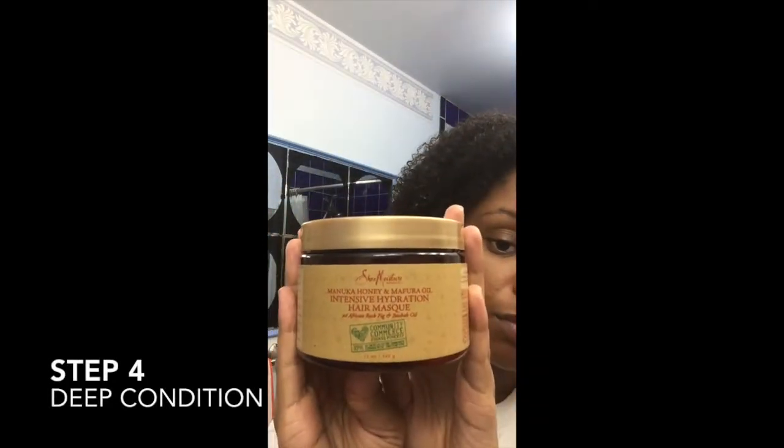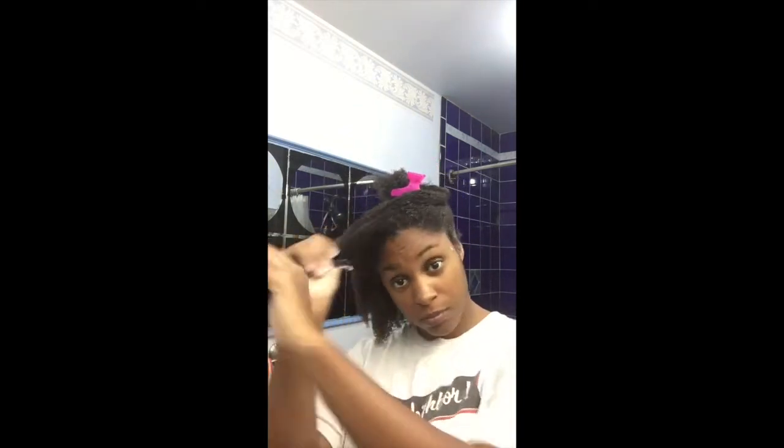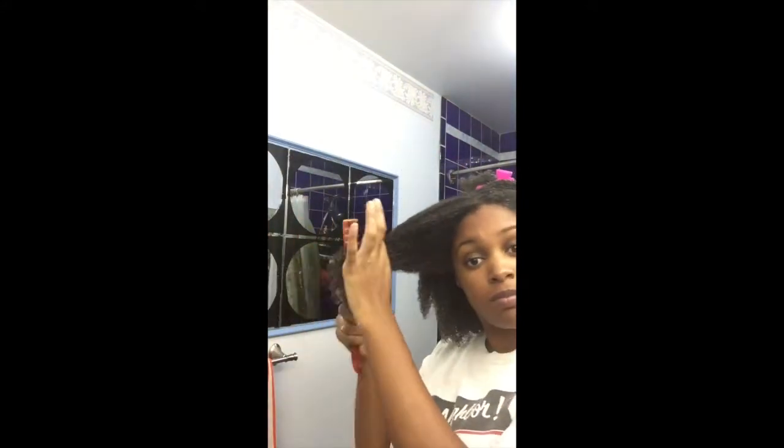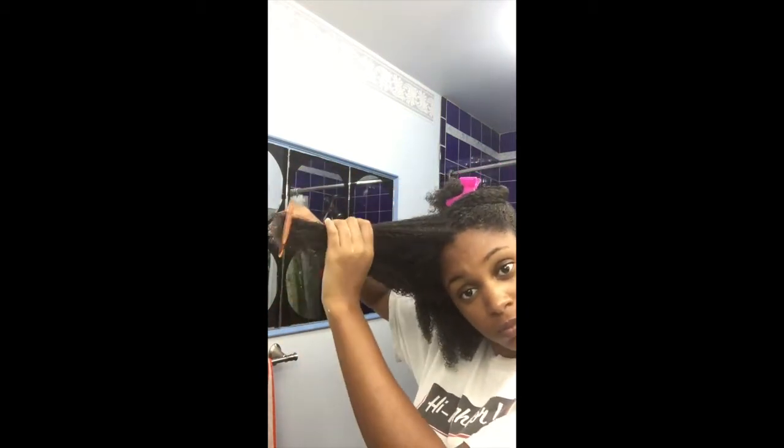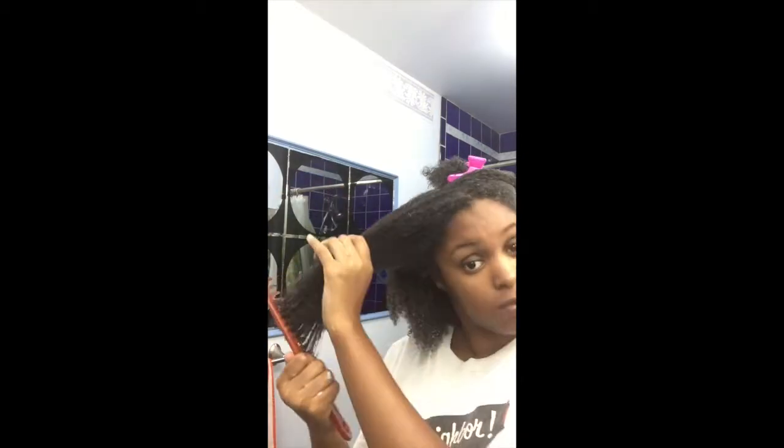This is just my hair soaking wet with no products, freshly out of the shower. Step four is to deep condition. I'll be using the Shea Moisture Manuka Honey and Marula Oil Intensive Hydration Hair Mask. I don't wash my hair without deep conditioning because a good deep conditioner really is that important. Deep conditioners fortify the hair shaft by either providing additional protein or moisture — it can strengthen the hair like with a protein treatment, or improve elasticity like with a moisturizing mask.